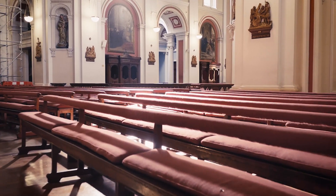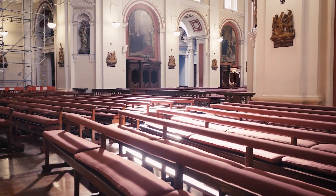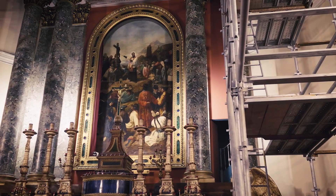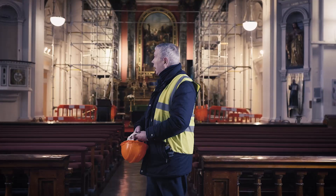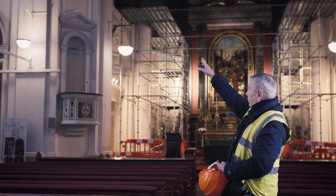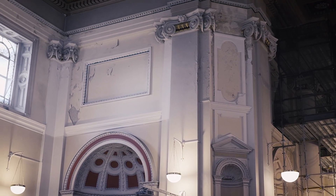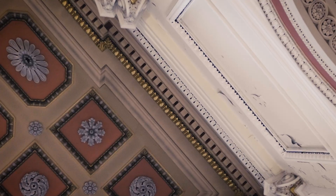Our church has stood for — next year it'll be 190 years old — and currently we're doing a major renovation. We first noticed this about five years ago where the paint was peeling off the upper walls of the church.